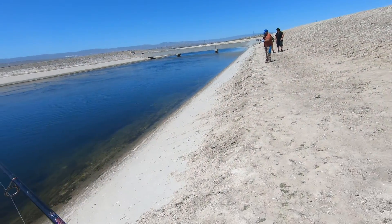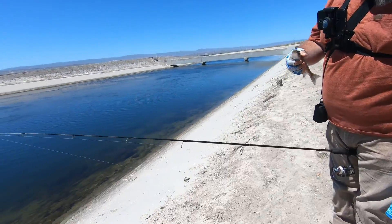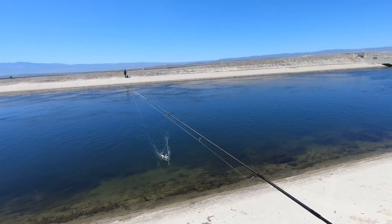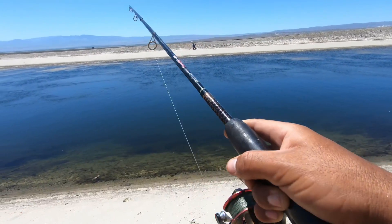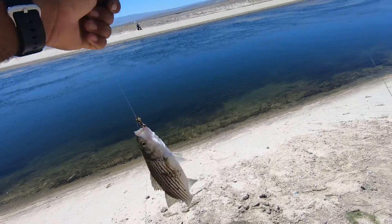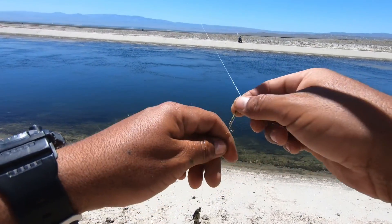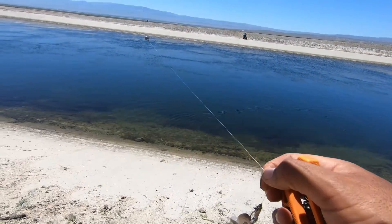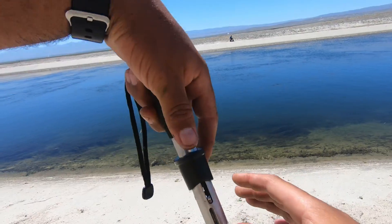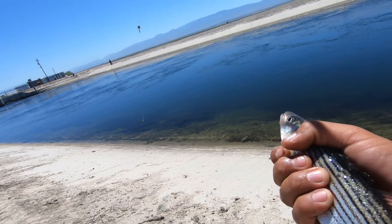My buddy James is the first one to hook up today. He got a bluegill. Then — fish on! We got one, it's a little one. It's the smallest striper of the year, guys. Look at that small little guy — you gotta be careful with these fish so they don't hurt their mouth.